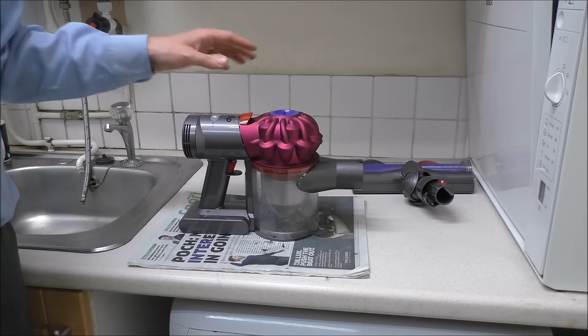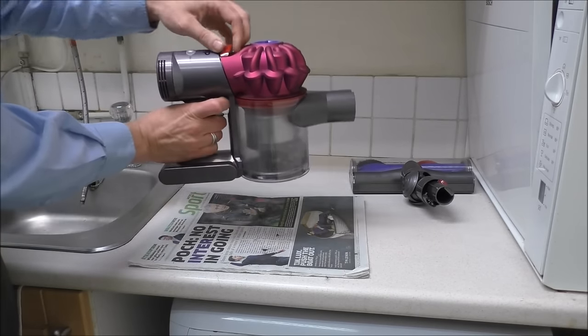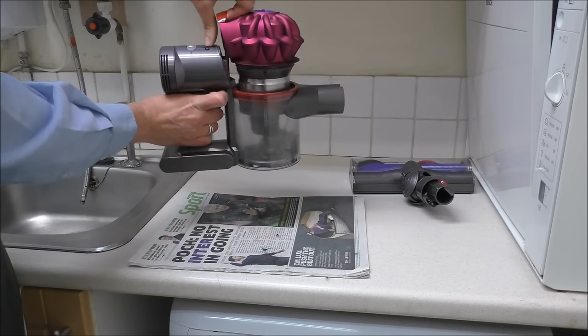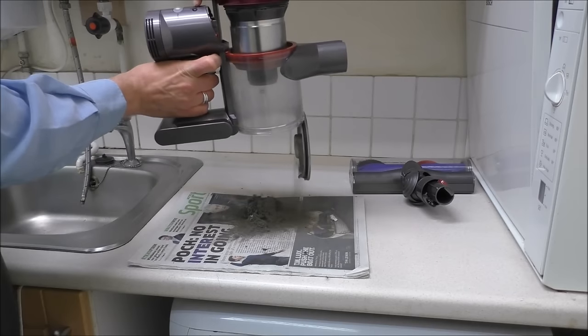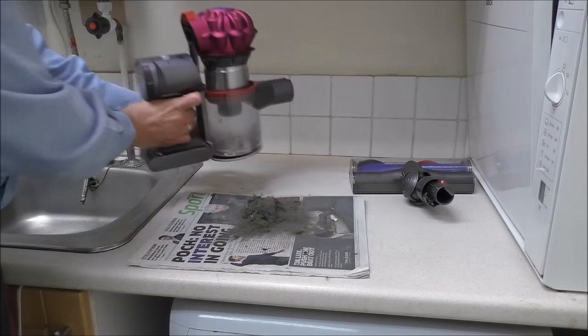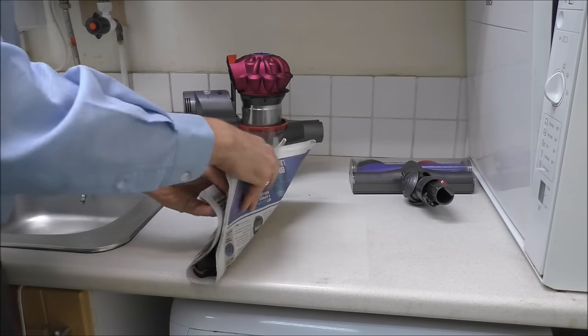Now for the vacuum itself, first of all empty the bin. As you should know on the Dyson V7, if you pull that lever then all of the dirt will come out. Remove this dirt so we've got a clean area to work with.